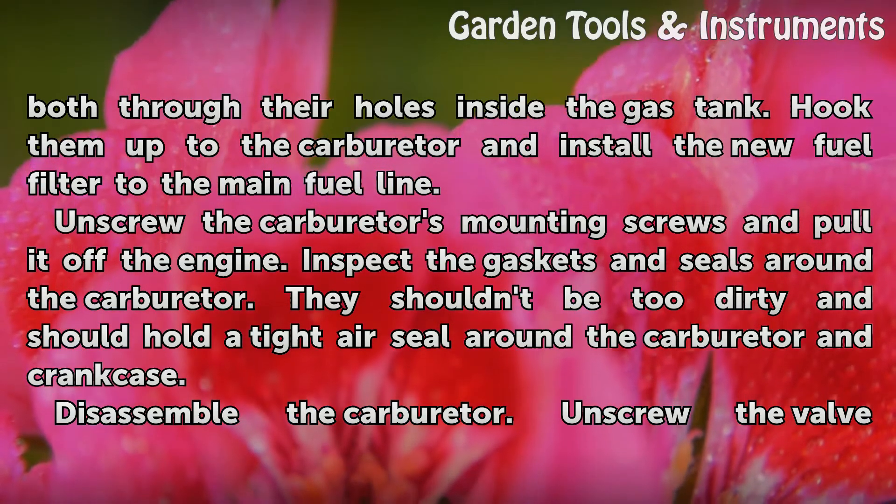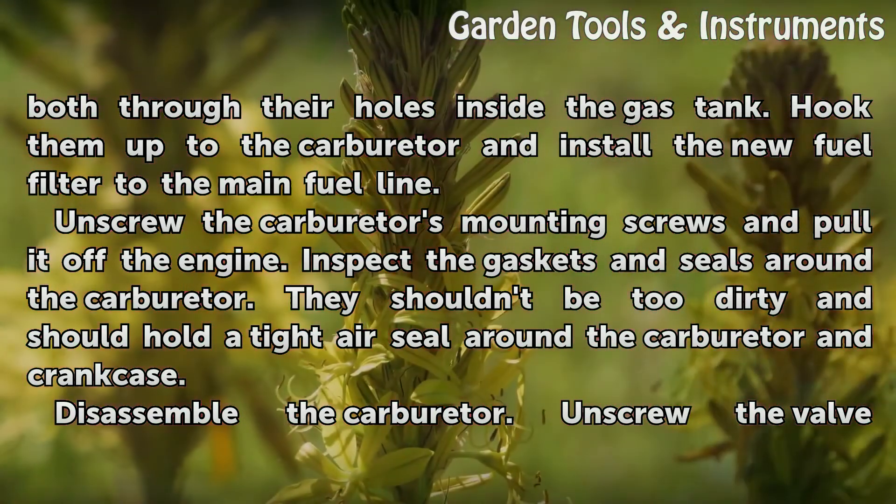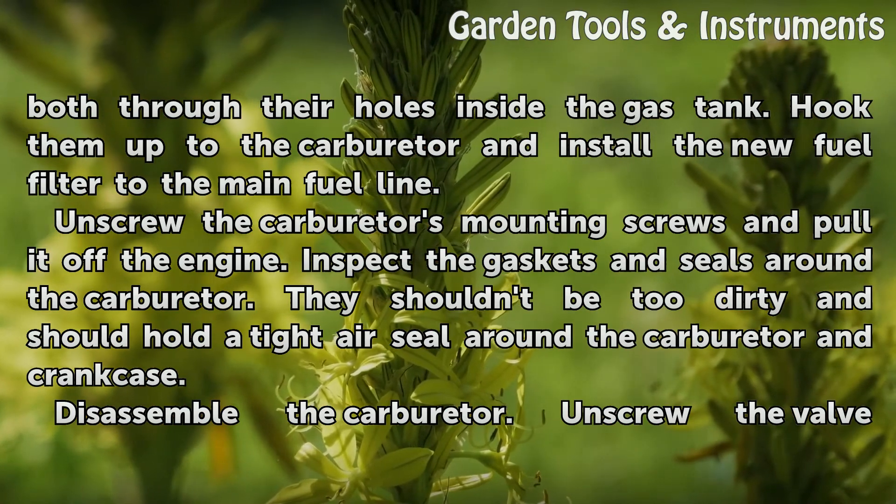Unscrew the carburetor's mounting screws and pull it off the engine. Inspect the gaskets and seals around the carburetor — they shouldn't be too dirty and should hold a tight air seal around the carburetor and crankcase.